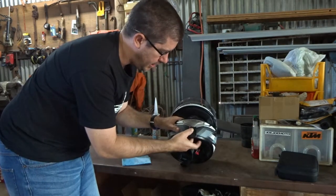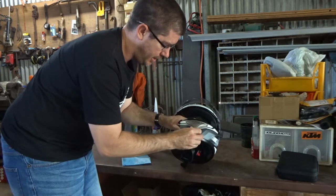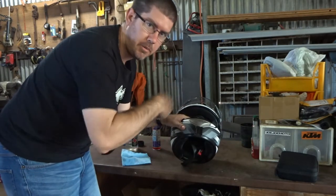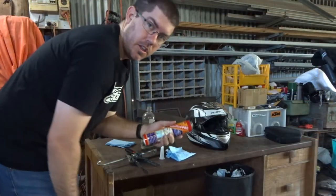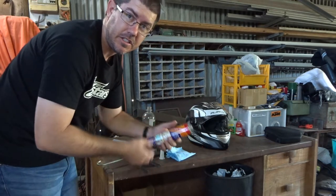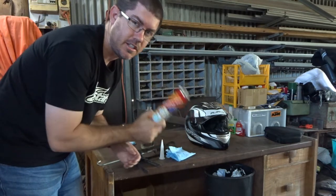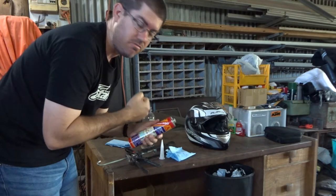Just with the double-sided tape there, that alone is so tight on there. But I just want to add that little bit extra to make sure that when I'm clipping and unclipping, I don't have to think about it — I know that it's rock solid. The product we're using for adhesion is Sikaflex Pro. I use Sikaflex on a lot of different things — mounting body kits on cars, all sorts — and it sticks really, really well. It's super messy, but I know this stuff is rock solid.